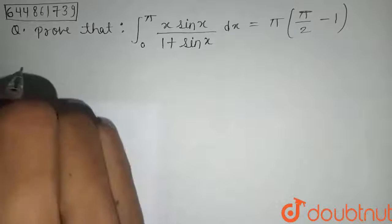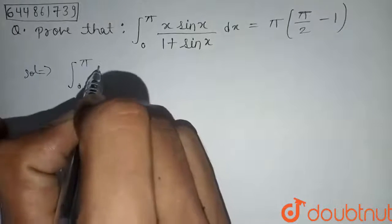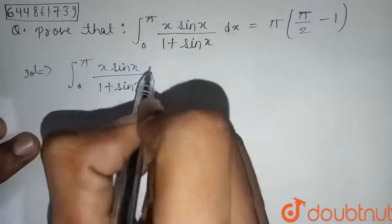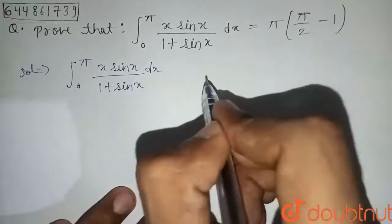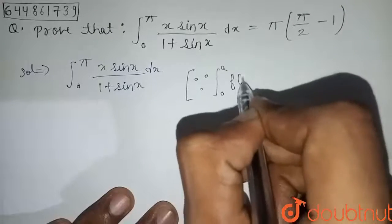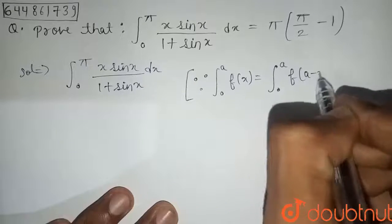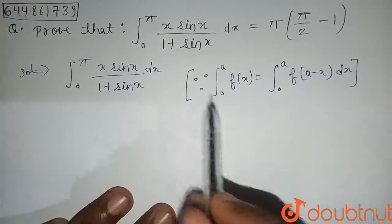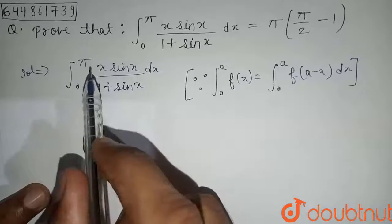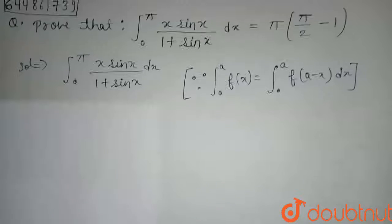We have the integral from zero to pi of x sin x divided by one plus sin x dx. We'll use the formula: integral from zero to a of f(x) dx equals integral from zero to a of f(a minus x) dx. Since here a equals pi, we'll substitute x with pi minus x.